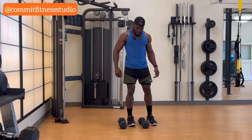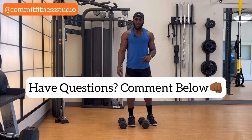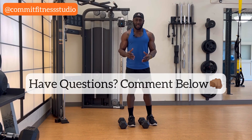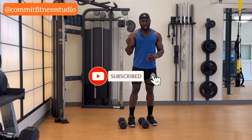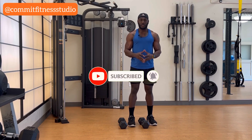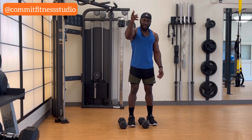This is fire! Alright guys, that's all I got for you today. Let me know what you think in the comments. If you're feeling this and you want more of it, make sure you subscribe. To our existing subscribers, thank you very much for your support, and we'll see you in the next video. Peace.